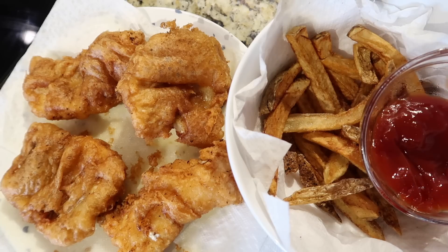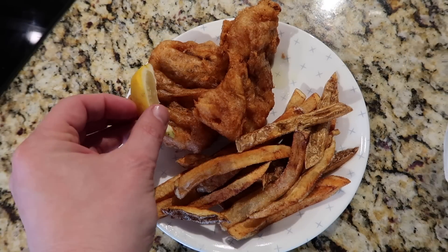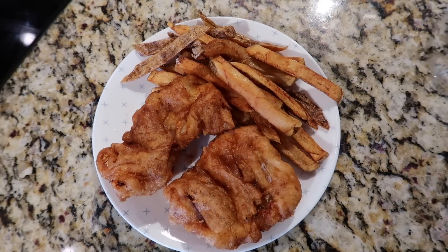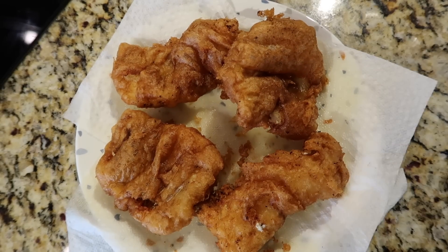I'm going to show you how to make the chips or French fries in a separate video which I'll link. If you want some lemon to go with it, some people do, and some tartar sauce — by all means, feel free. Some people also like malt vinegar. It tastes like something you'd get in a restaurant. I like some tartar sauce with mine. Delicious. And it couldn't be easier. Not the healthiest thing in the world, but delicious nonetheless.